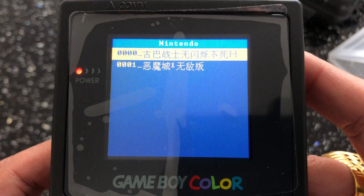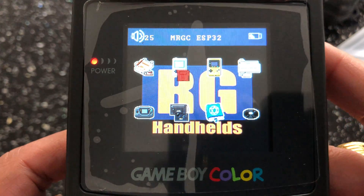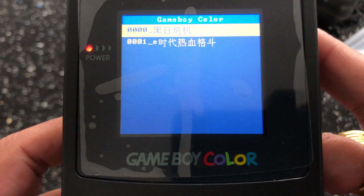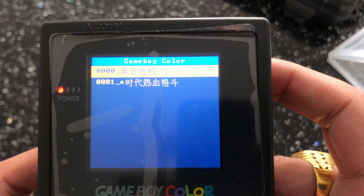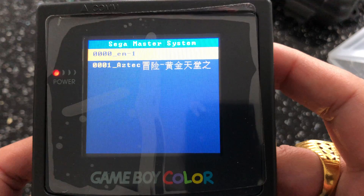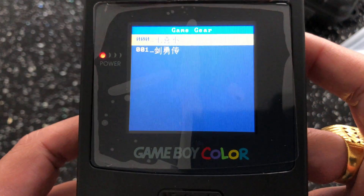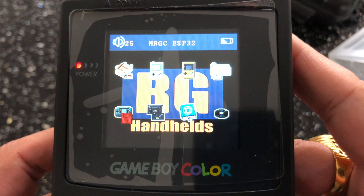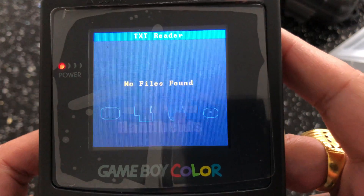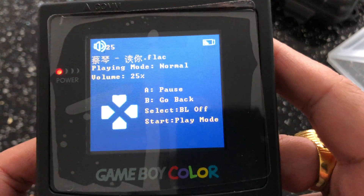Let's start here. We have Nintendo NES, Gameboy, Gameboy Color, Sega Master System, Sega Game Gear, and a ColecoVision.